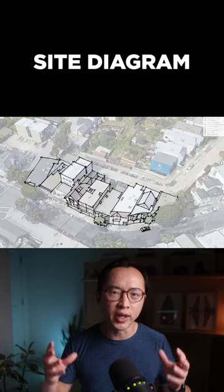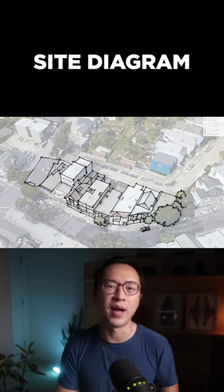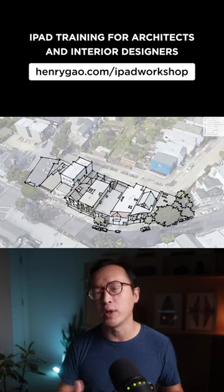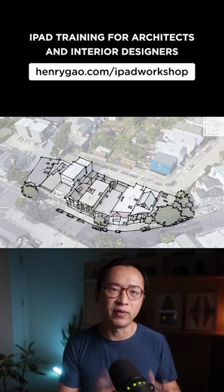Start by using a Google bird's eye view as the basis of your drawing. Import it into Procreate, reduce the opacity, and begin tracing over the photograph with my felt ink pen.